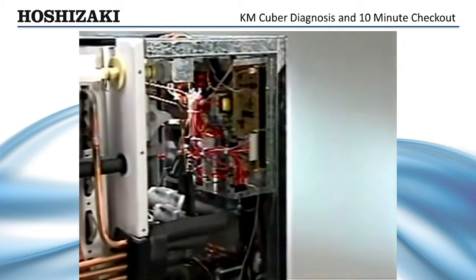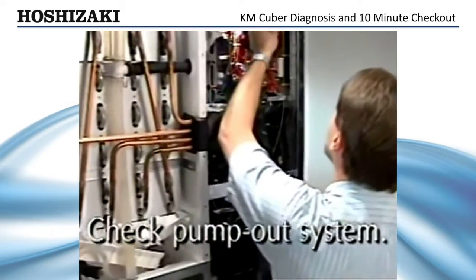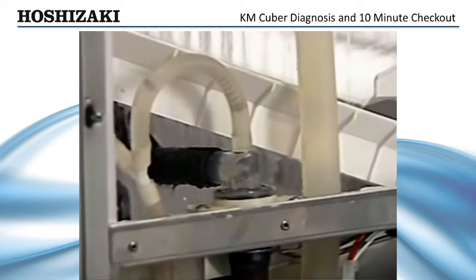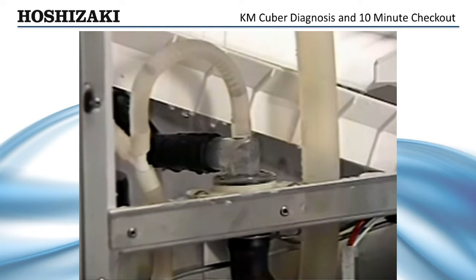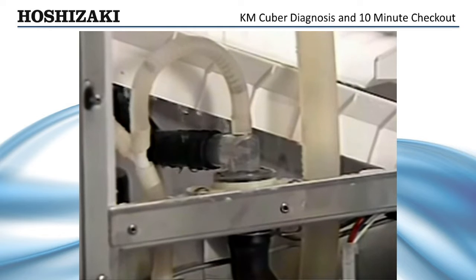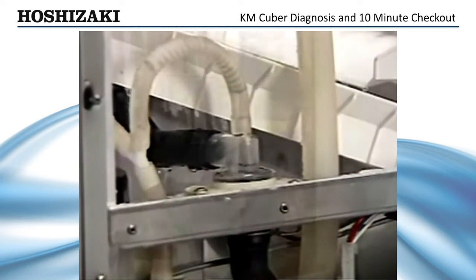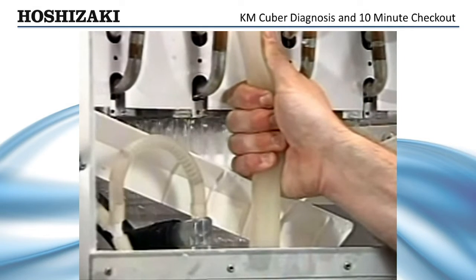Next, let's make sure the ice maker is purging properly by checking the pump-out system. After 5 minutes in the freeze cycle, unplug the float switch to initiate harvest. This will cause the unit to go into a 10-second pump-out that will flush the dirty water and sediment through the check valve and down the drain. You could also squeeze the pump supply hose tight enough to force the water down the drain.